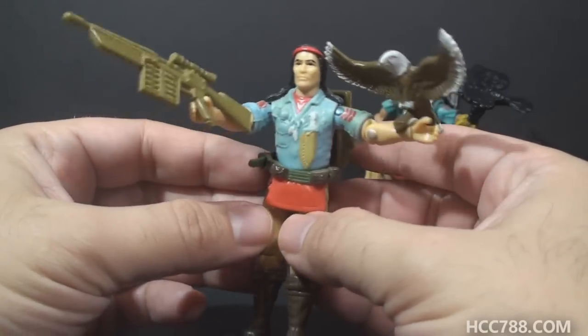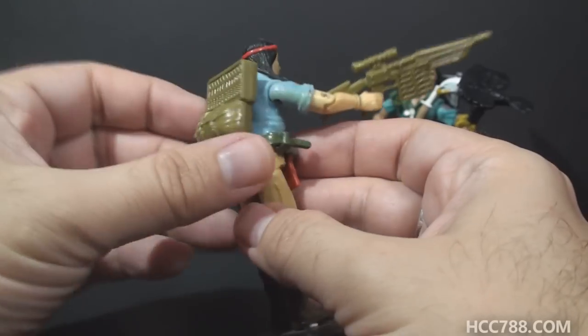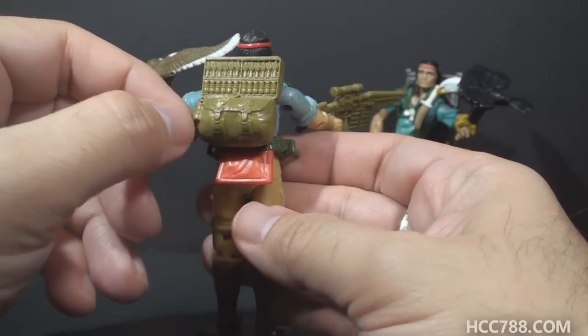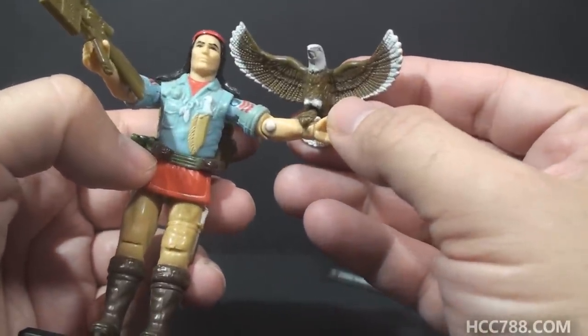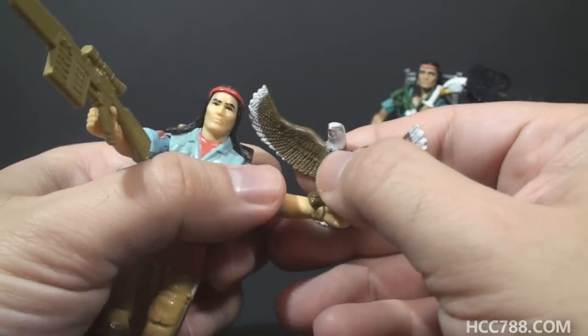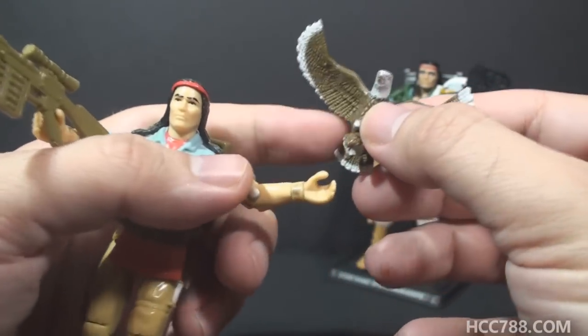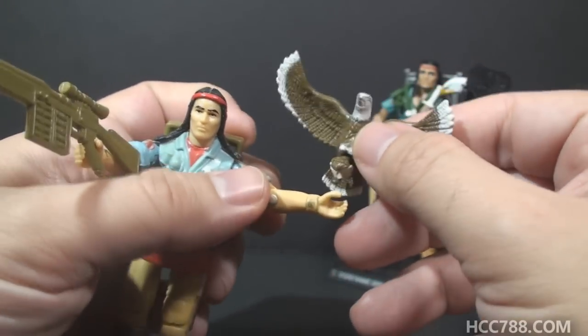For his accessories, in addition to the belt, he has his green arrow gun. He has his backpack with more ammunition for his arrow gun. And of course he comes with an eagle — his eagle named Freedom. Spirit is pretty famous for this eagle accessory. It clips onto his wrist. It doesn't always stay on well, so I've used a bit of mounting putty just to make sure it stays on.